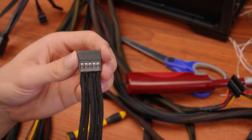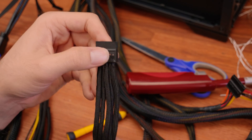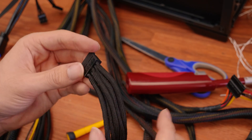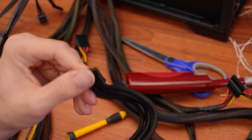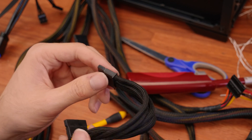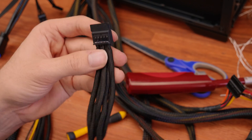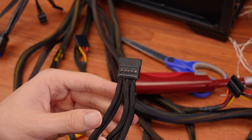And there we go — a nicely sleeved SATA cable. Obviously you can put some nice combing on there. At the moment it's just sort of all over the place because we don't have any combing on there, but nicely sleeved and ready to go. Because it is the nice paracord material, it's super flexible and doesn't look too bad. So I'm really happy with the way this end one turned out. The reason we only sleeve the end one is because that's what's going to be visible in a lot of cases — throw yourself some cable combs on there and it's going to look really nice.